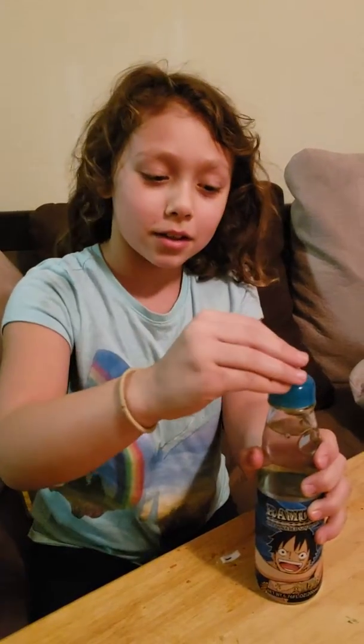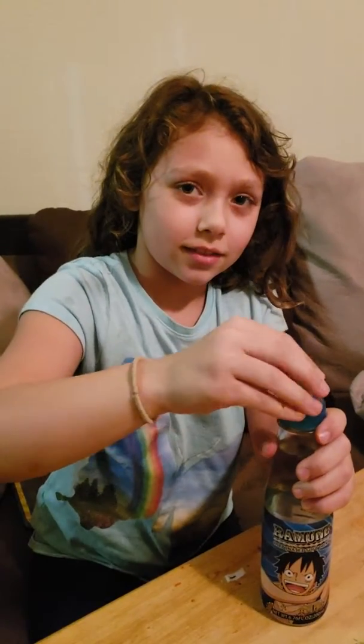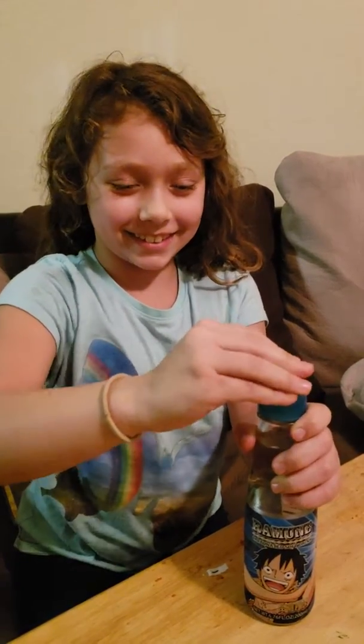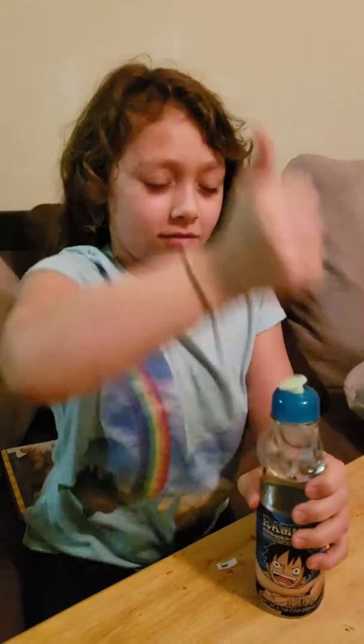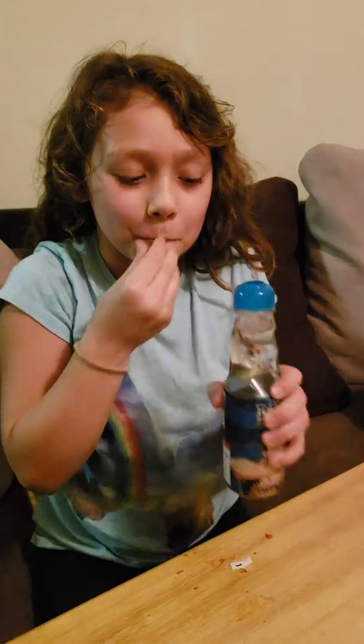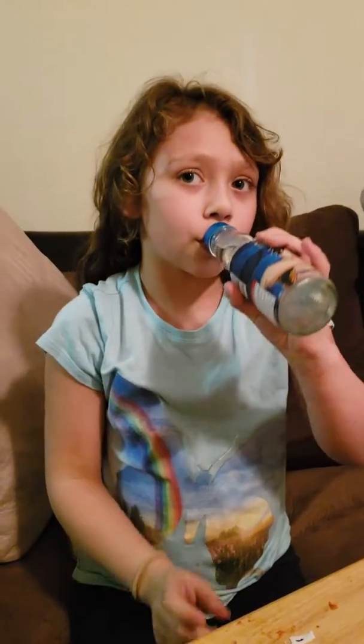Are you guys ready? Nobody saw that. It's actually pretty good.